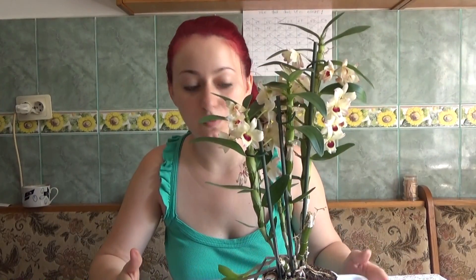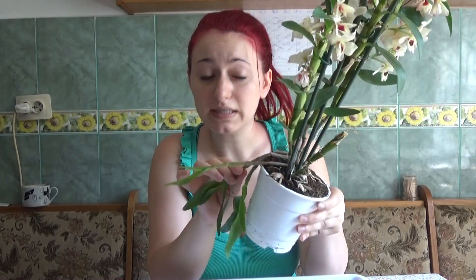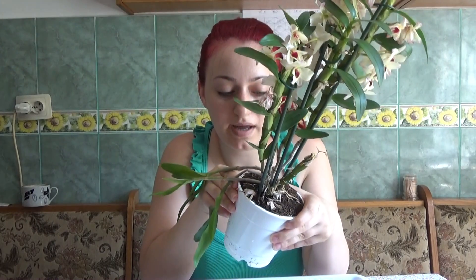In today's video we are going to work with this Dendrobium orchid — it is very sick, although you might not actually see. Here we have the new growth which just melted from the base. It is a very serious bacterial infection. I have had it in the past on a Dendrobium and it completely died; I just could not save it. So I will do my best to save this one, because back then I did not have the tools that I have now.